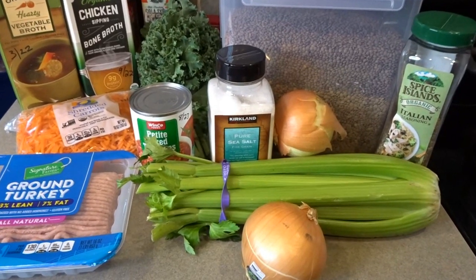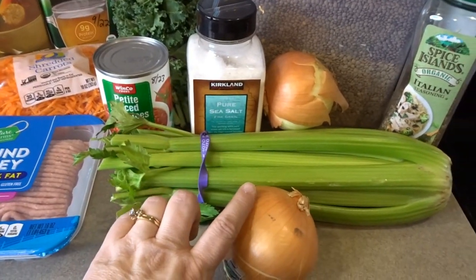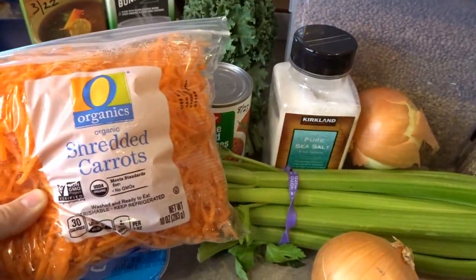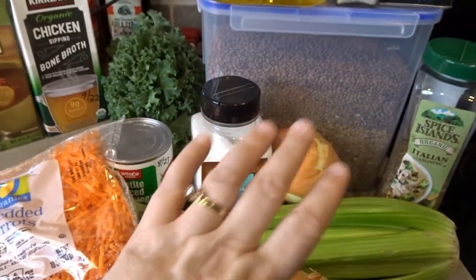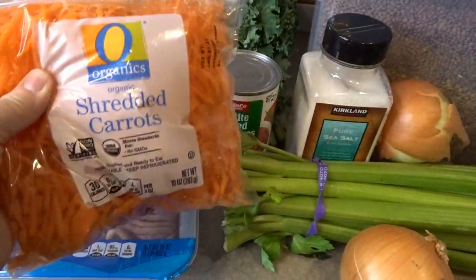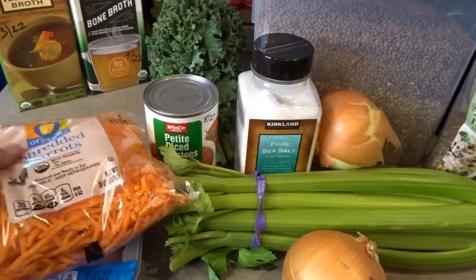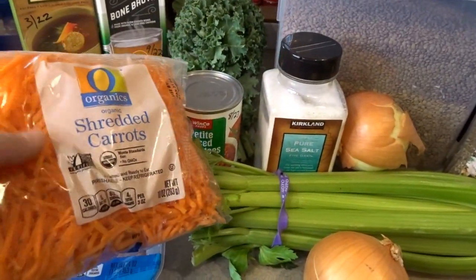These are the ingredients that you'll need to make this soup. Of course, I start all of my soups out with onion, celery, and carrots. In a lot of my soups, especially my green pea and lentil type soups, I like to use shredded carrots. They tend to kind of go into the soup nicely, and I just like the texture of them.